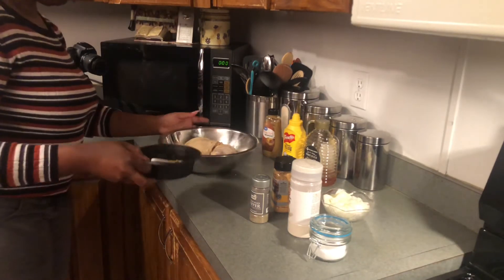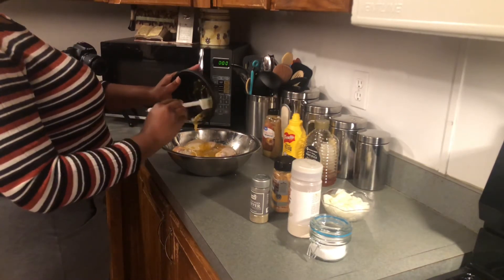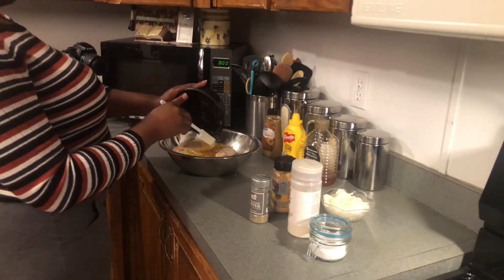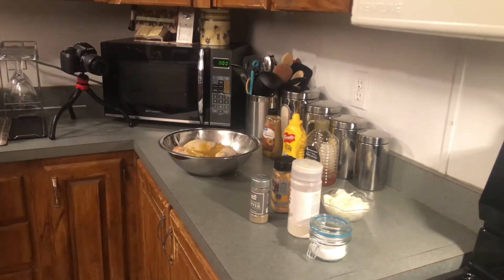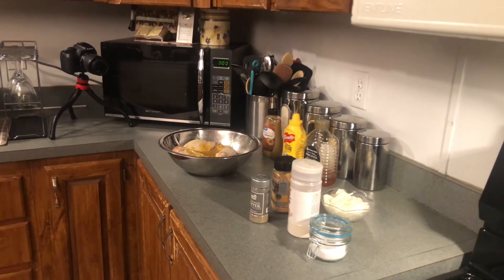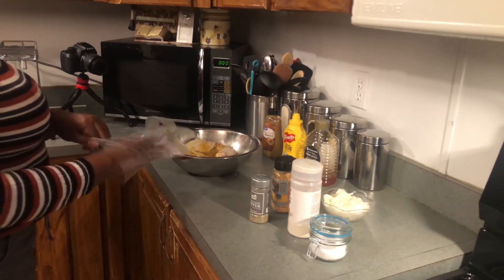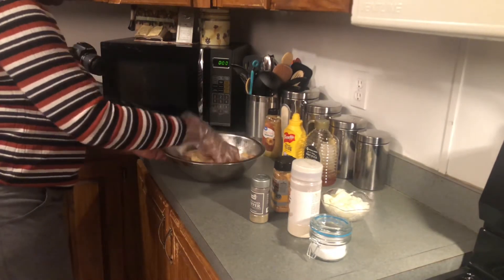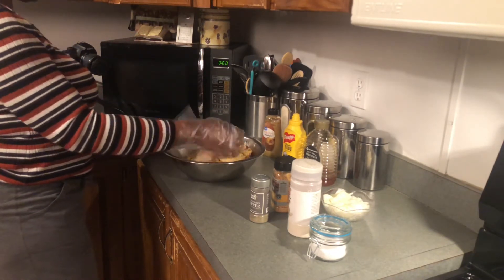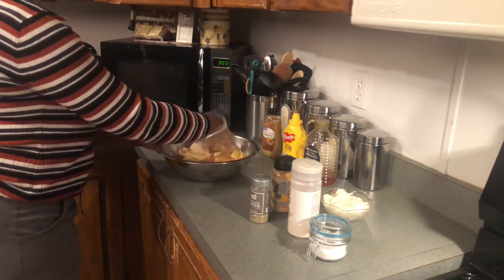Let's pour this glaze over our chicken. Let's get a new glove and rub this in good. Remember, we're going to be placing this in our baking dish — whatever dish you want to use for baking. Let's get everything coated and mixed around in there. I'm going to add my onion once I get everything inside of my baking dish.